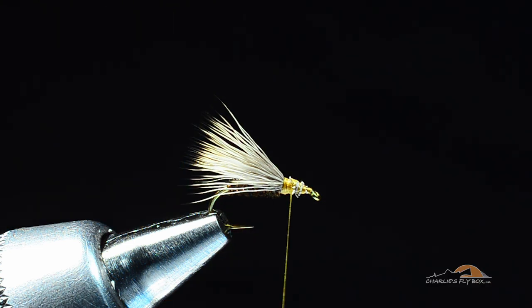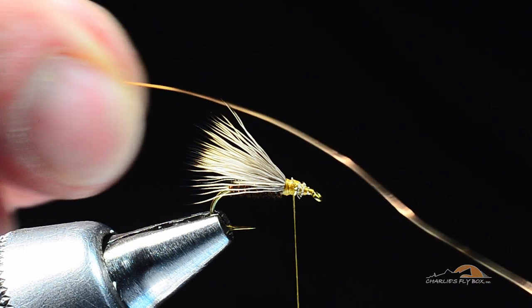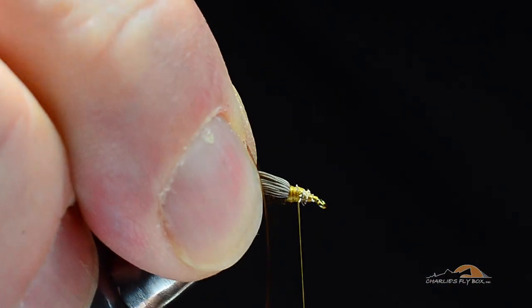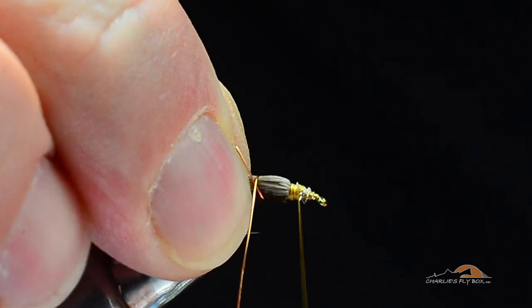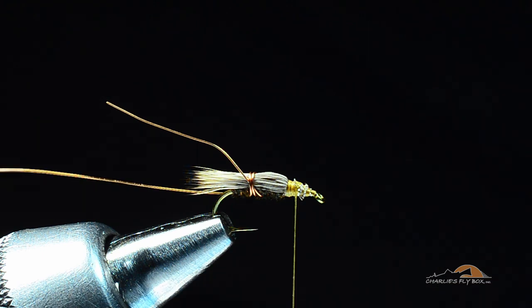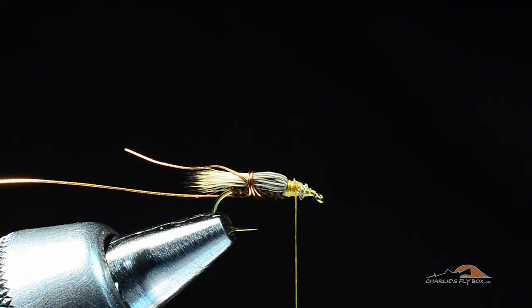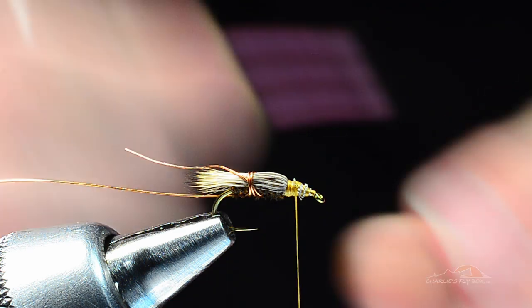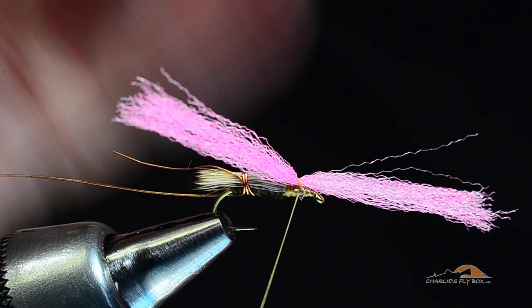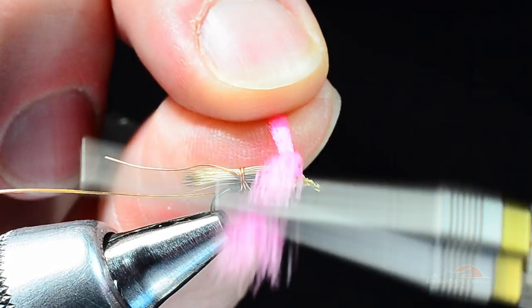Here's the trick to keeping the wing out of the way while you do the parachute: I'm going to take a piece of brassy-sized copper wire and make a couple of turns around the elk hair wing — not super tight, just enough to hold that wing down out of the way. Now I'll take my pink yarn, lay it up in here right at the base, catch it with a couple of turns, and exit in place just like you would on a normal parachute.